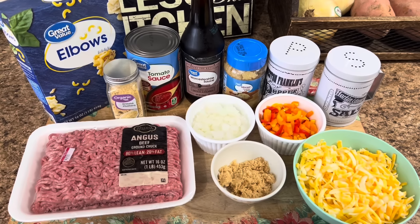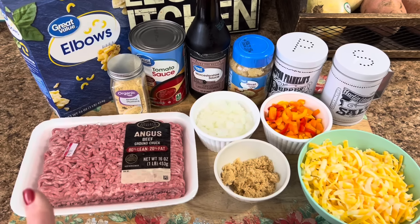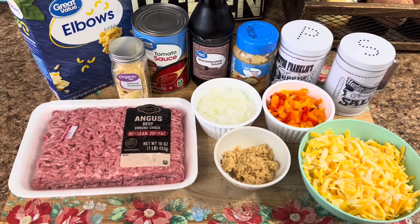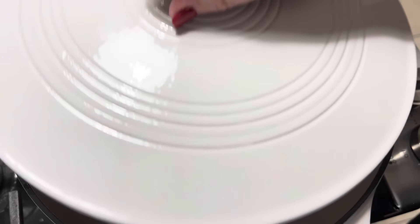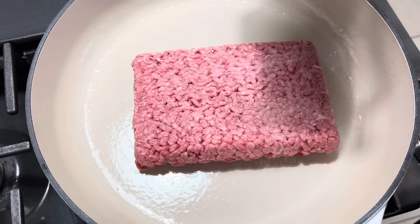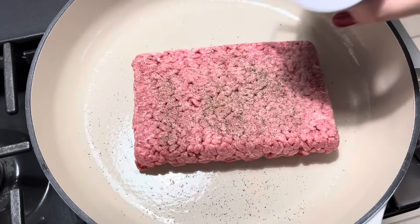This sloppy joe casserole was new to us, but it sounds absolutely delicious. This is everything you're going to need to make it, but I did not include the hamburger buns because I just don't want no bread in my casserole. So let's go ahead and get this put together. We're getting ready to just go ahead and brown up our ground beef. Before we brown it up, I'm just going to add a little salt and pepper, and then we're just going to brown that on up.